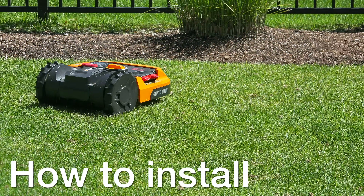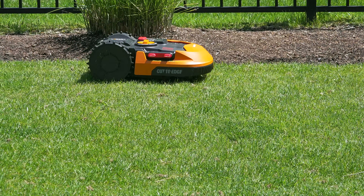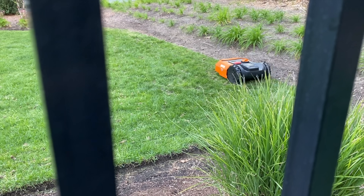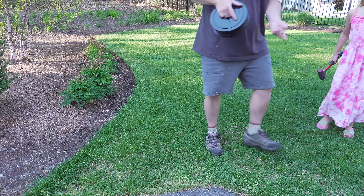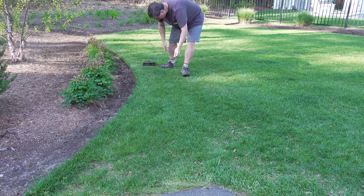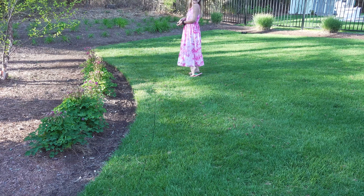The first consideration is how do you keep one of these robot lawnmowers in your yard so that it doesn't wander. That's done by using a boundary wire — the same technology that an invisible dog fence uses. The plus is it's very reliable and for the most part it's actually easy to install, because you don't even have to bury the wire. I followed the directions and just put the wire on top of the grass, which sounds silly but it really does work.